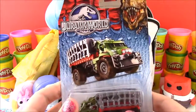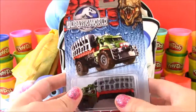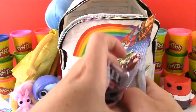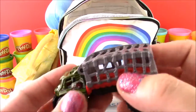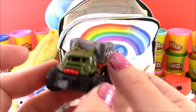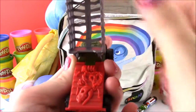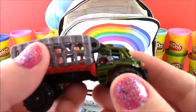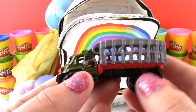We got a Matchbox Jurassic World vehicle — this is the Mauler Hauler. Wow, I can't wait to see that movie too. It's a little scarier than Inside Out but I still want to see it. Let's open this up and see what it looks like. Oh, that's cool! I think this is the truck they carry the dinos in — it's got a really big cage. Does it open? Look, it opens up! There are some chains and dino bones in there. This is a really cool looking Matchbox, and it's from the movie.